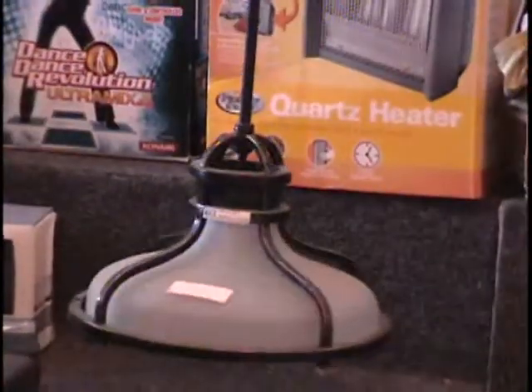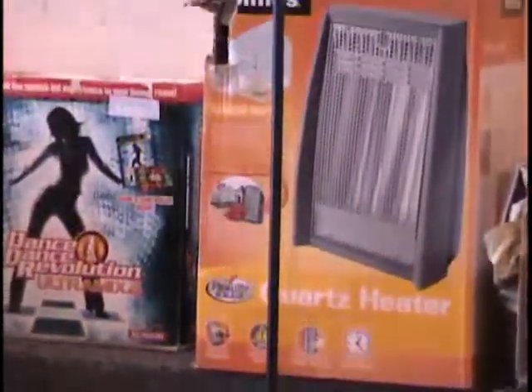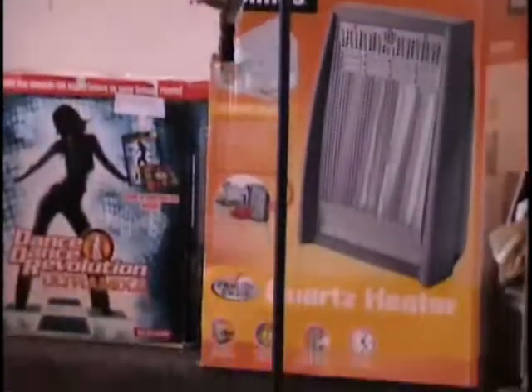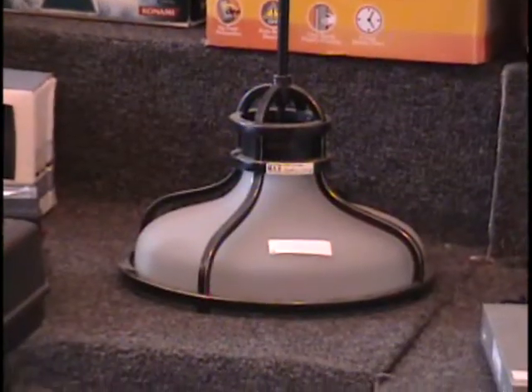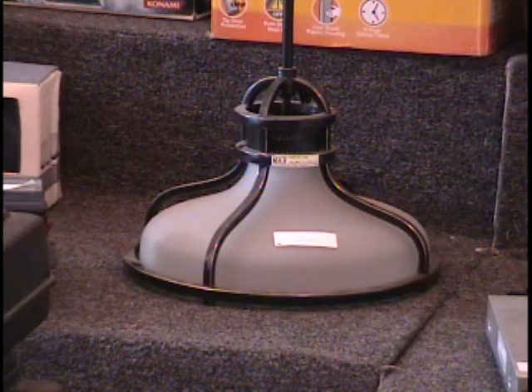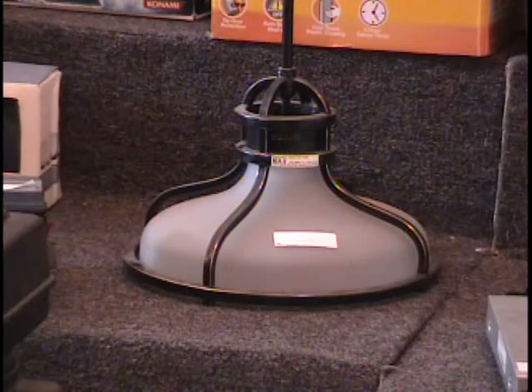And then I have a pendulum lamp for your dining room table, maybe your breakfast nook, or you could put it over a kitchen work island. Retail price on this is $55. It's got a very thick frosted globe — almost industrial looking, the way it's got that wire mesh in there. It's got an adjustable pendulum so you can adjust exactly how far above the table it's going to be. $55 retail price.